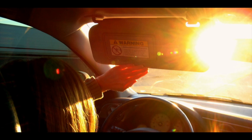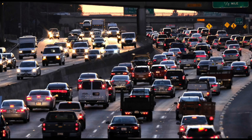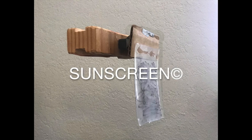Sun glare is especially bad during times of the day when the sun is low in the sky, particularly rush hour. If you're a commuter or experience light sensitivity, this is the product for you. Avoid the frustration and dangers of sun glare while driving and get your own sunscreen.